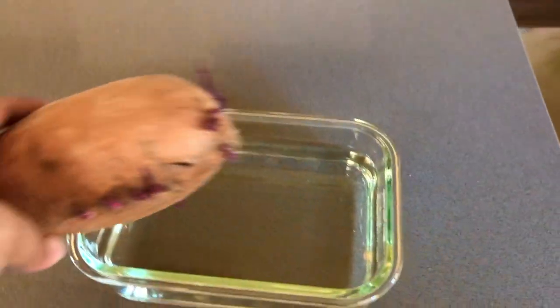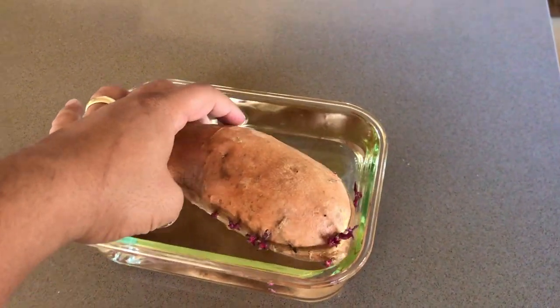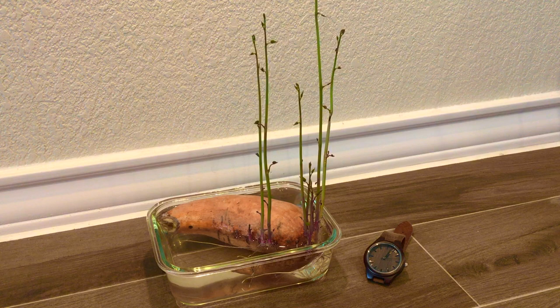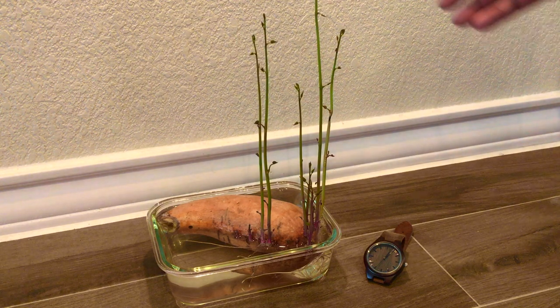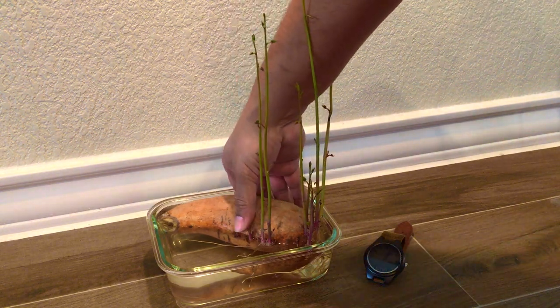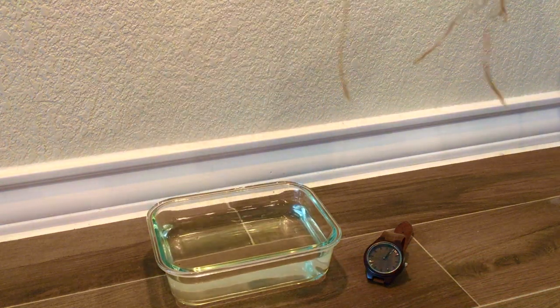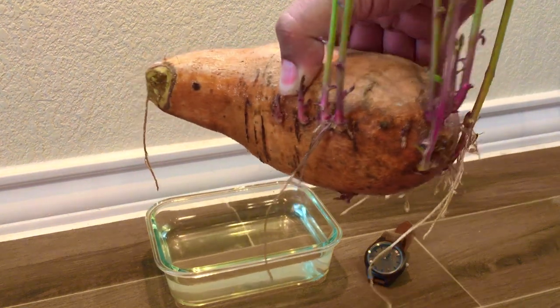I did a little bit of homework and found out that you can set these in a little bit of water and they'll put out roots pretty quickly. Today's January 6th — our potato's been sitting in this little container of water for 17 days now. For the record, I changed the water about every four to five days using a syringe so as not to move the potato too much so the time lapse looks good. As you can see, it looks good.